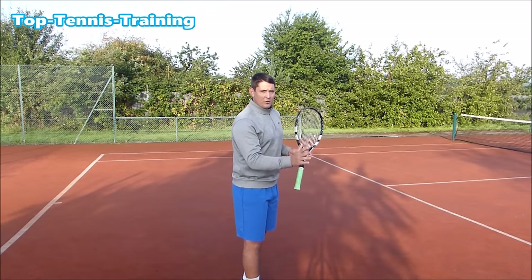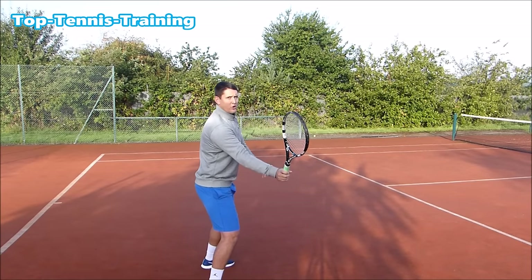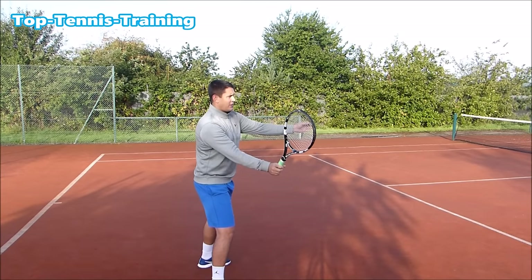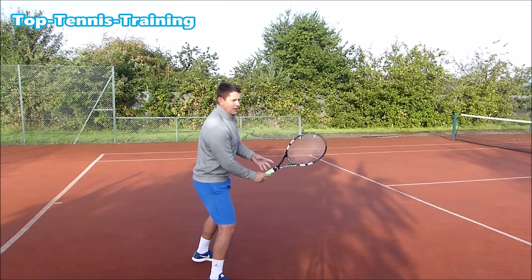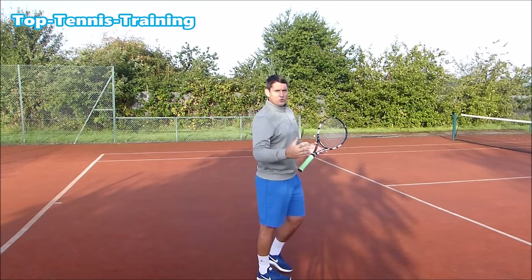So on that forehand volley, all I'm doing is taking my racket back to the contact point — not any further. I'm seeing the flight of the ball. If I have a bit more time I might swing a little bit more, but if I don't have more time, I'm just happy to keep my racket out here and then go forward, as we'll do in step number three.